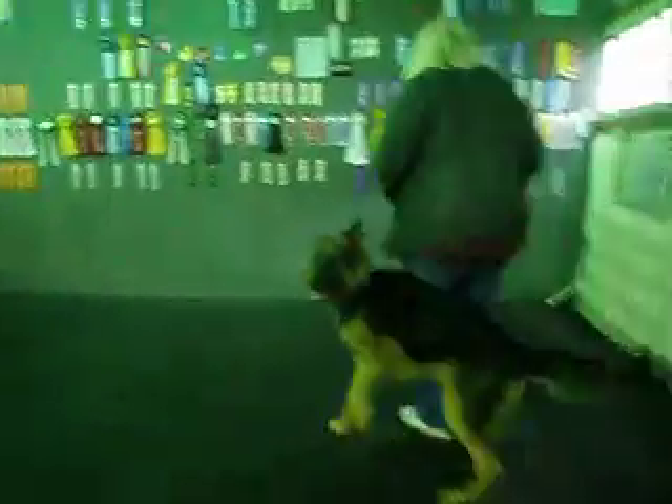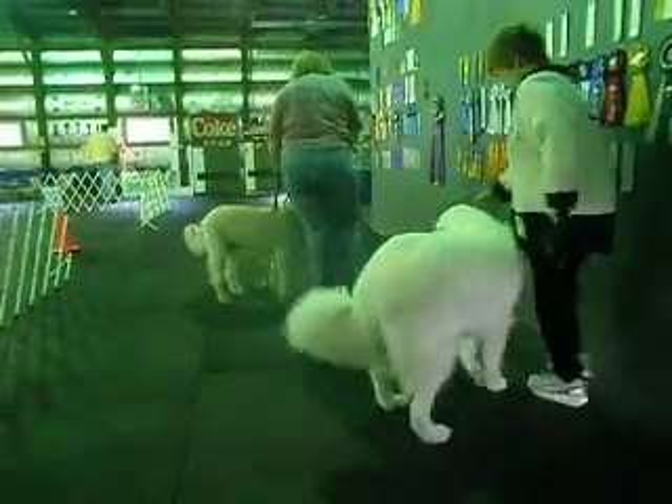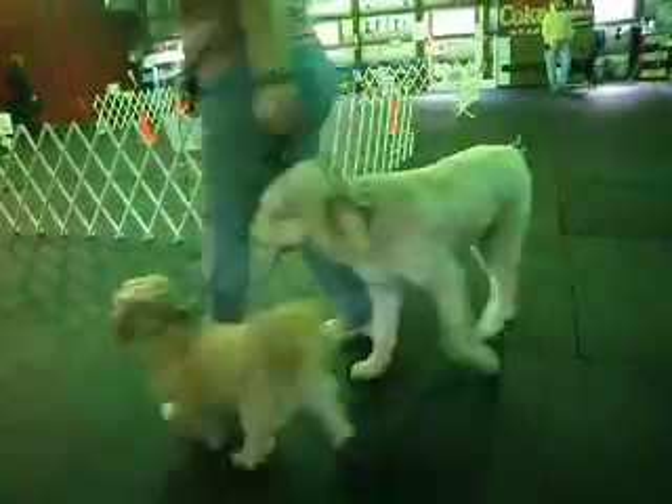180 to the right. 360 to the left. 180 to the right.